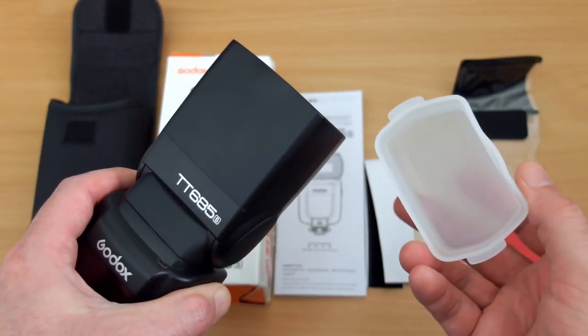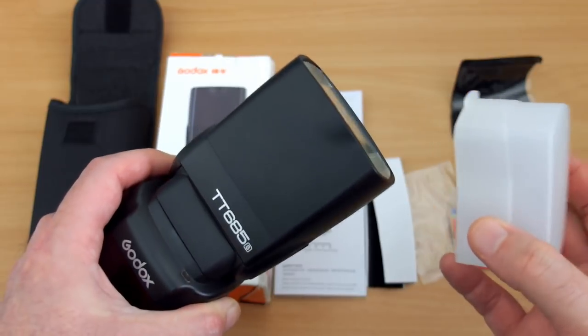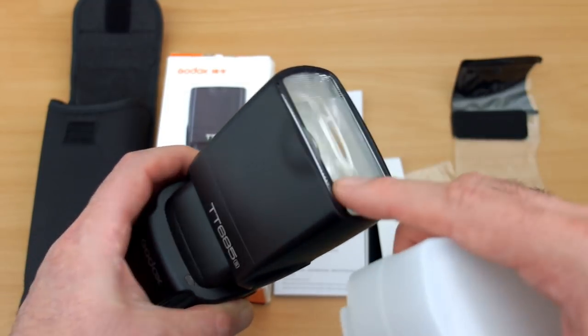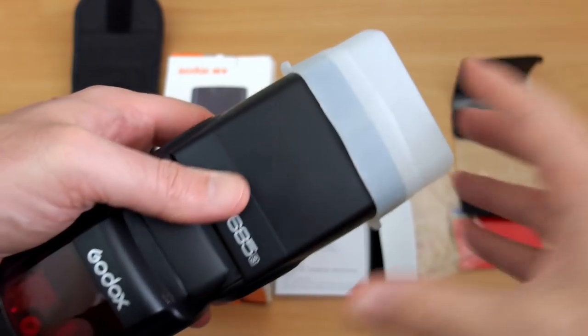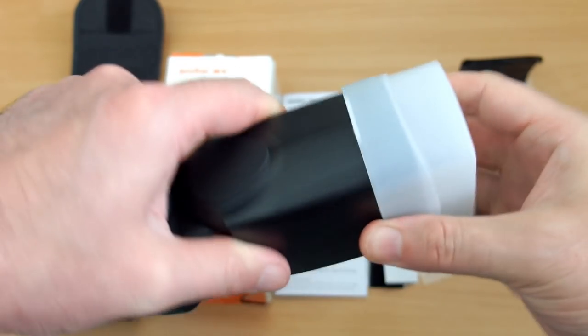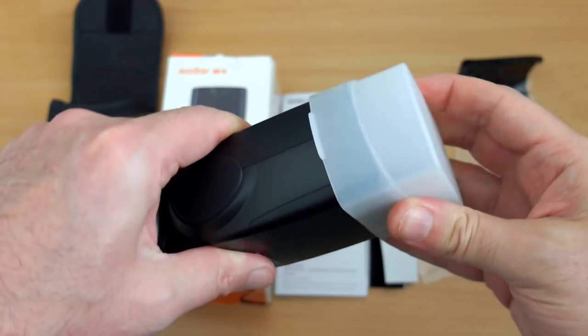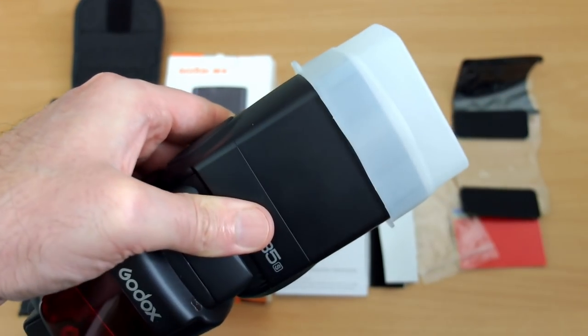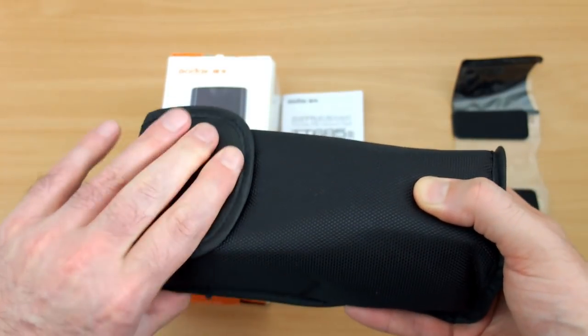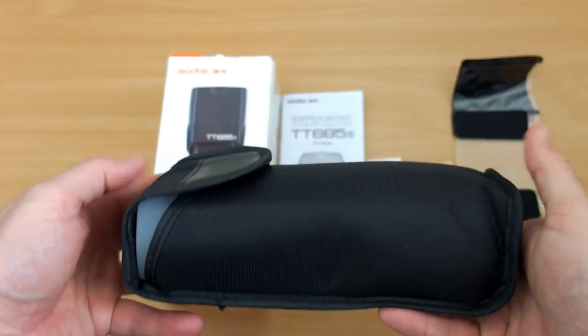It's not going to replace a proper flash case but it's perfectly fine at this price point. You have a small pouch for the flash holder, which has a brass thread on it so you can put it on a tripod. You do get a diffuser with this, though it is quite tricky to put on — you need to push it on quite firmly, but that eases up over time.